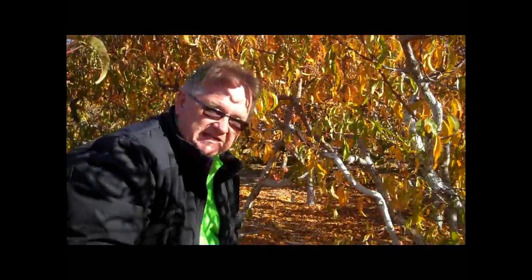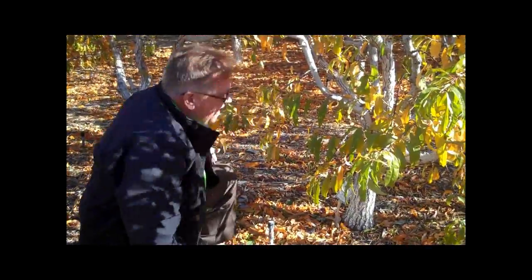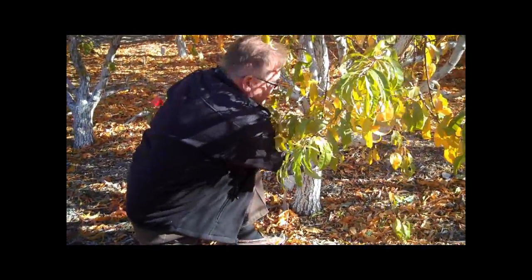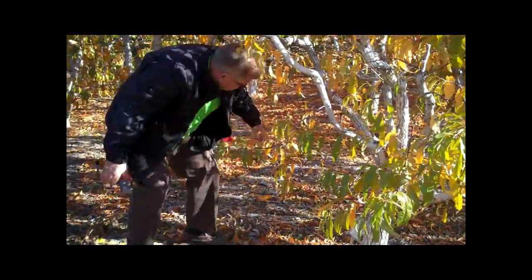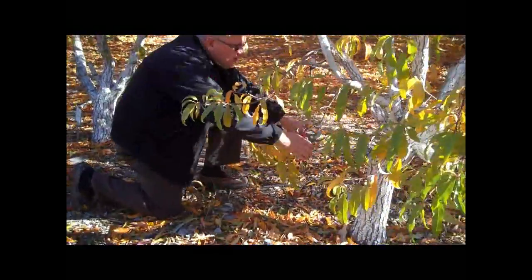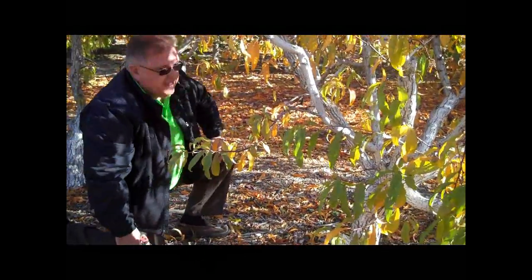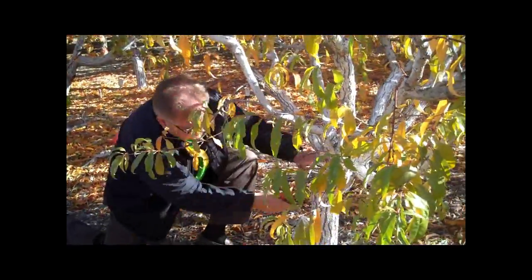The other thing I do is look at the bottom of the tree to see if there are any branches that, if they had fruit on them, might hit the ground — or in our case might be eaten by rabbits. By pushing down to see if it's too low, I'll make a determination. This one is too low, so I'll remove it back at the trunk. Here's another one — this fruit is going to hit the ground, so I'm going to remove this entire branch back at the trunk, leaving no stub so it won't land on the ground and rabbits won't have a chance to eat it.